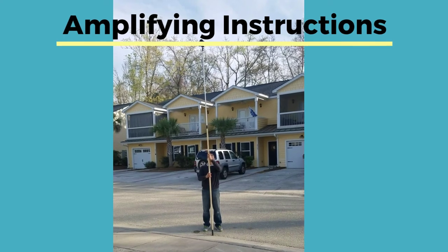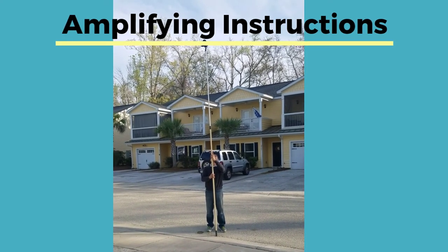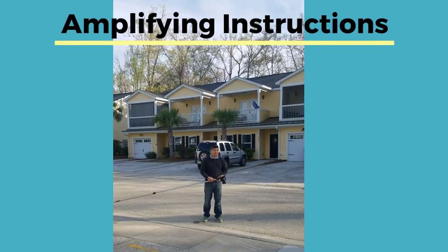Once the camera is done taking the picture, you can lower the camera. As you lower the camera, you will pull the camera to you with one hand and use the other hand to guide the pole.